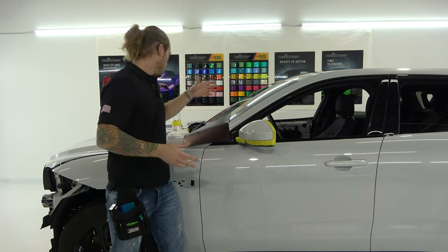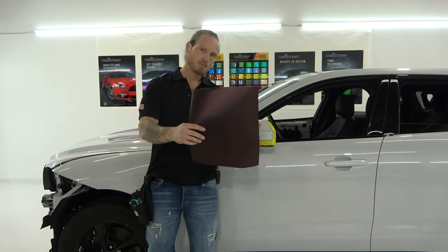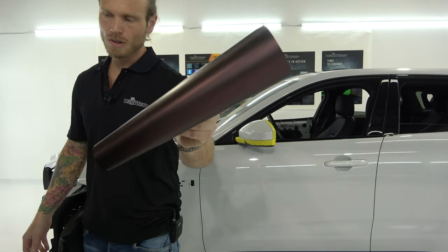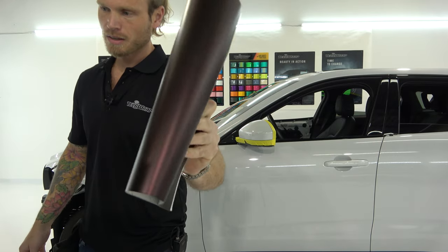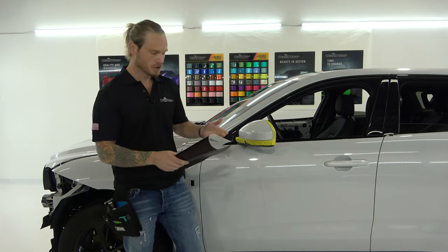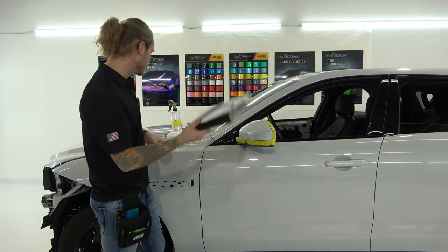Now this is the color — this is Burt Maroon. It's beautiful. I'll show you that a little bit closer so you guys can see what it looks like. I'm going to be wrapping the entire vehicle in this color, turning it from white to Burt Maroon.